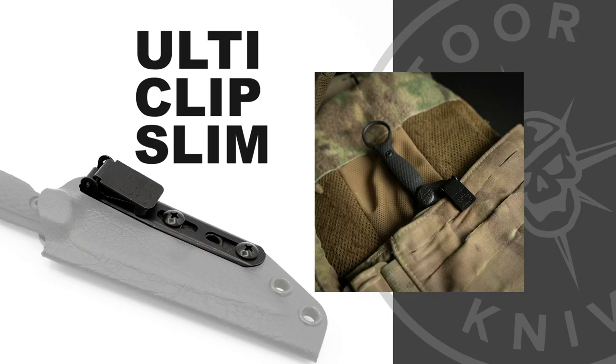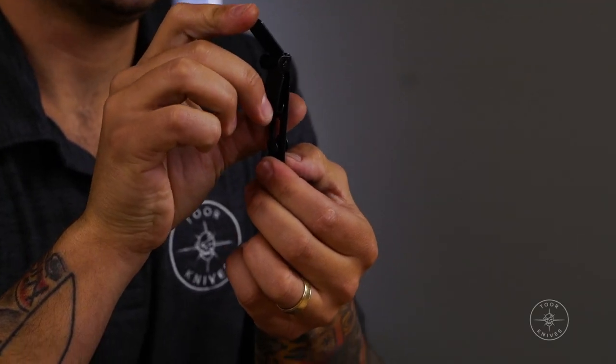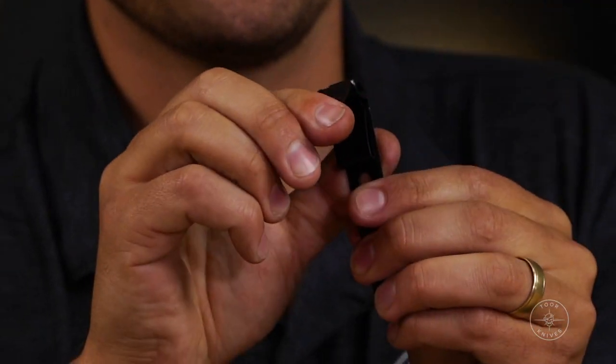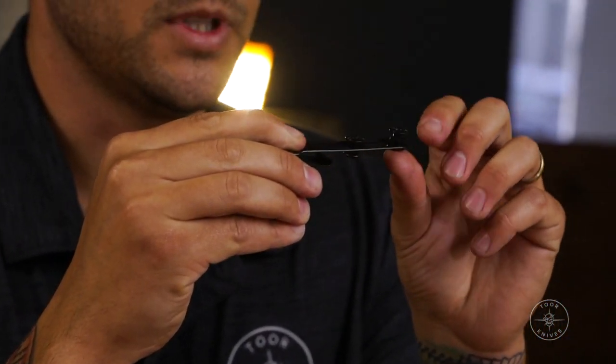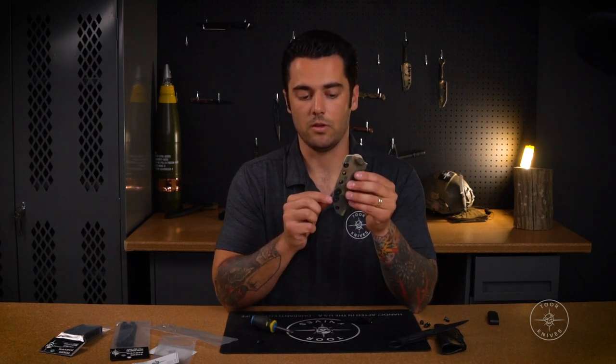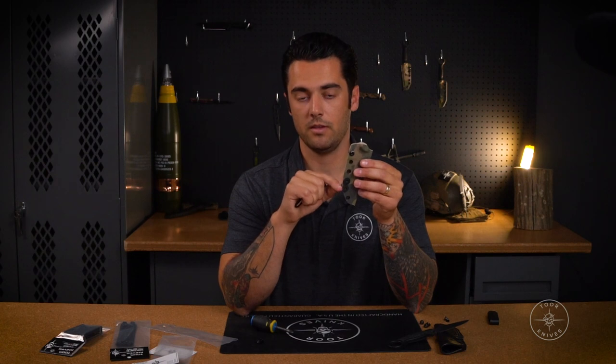Next up, same hardware but with the Ulti Clip Slim. The Ulti Clip Slim is best if you want to carry on sweatpants where you don't actually have a belt — the clip is not designed to go around a belt, it's designed to cinch down on a pocket or a piece of material like a waistband, sweatpants, or running shorts, and grab that material. The hardware has two female and two male screws plus the spacer on the back. With the IWB we use the fourth and fifth hole; with the Ulti Clip you can use the fourth and fifth, but you can also use the third hole for a little more structural rigidity.